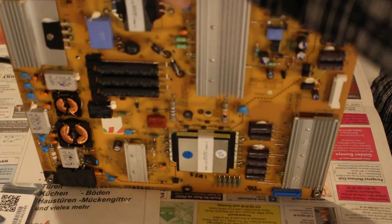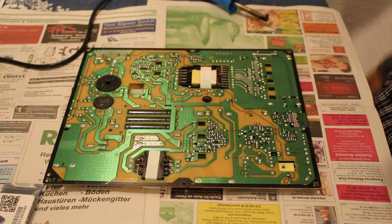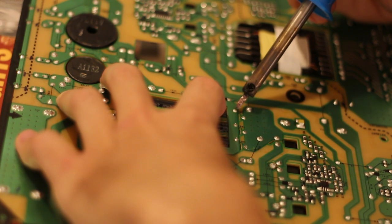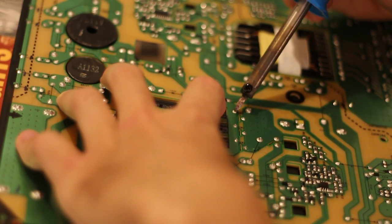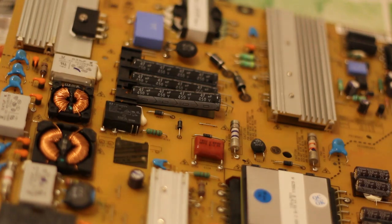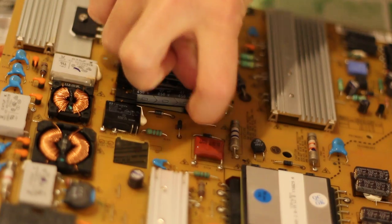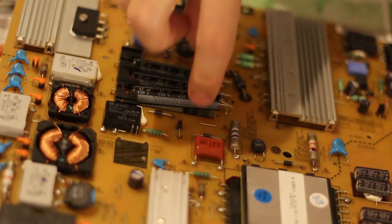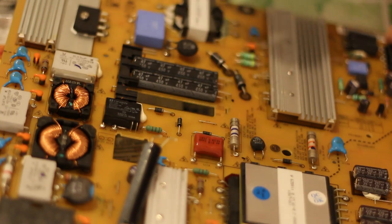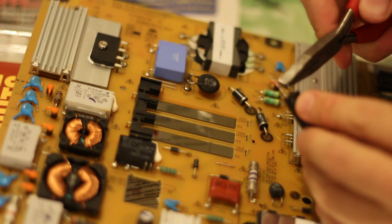So I went ahead and purchased those, and like a couple weeks later they arrived — came from China — and so I went ahead and tried to install them. It was pretty easy to take the old ones out. I just heated up the solder and they pulled out. They did have some kind of weird plastic thing at the other end of them that was kind of capturing them, but it wasn't a big deal to get them out, as you can see right here in the video. So then I just soldered in the new ones, and that was pretty simple too.